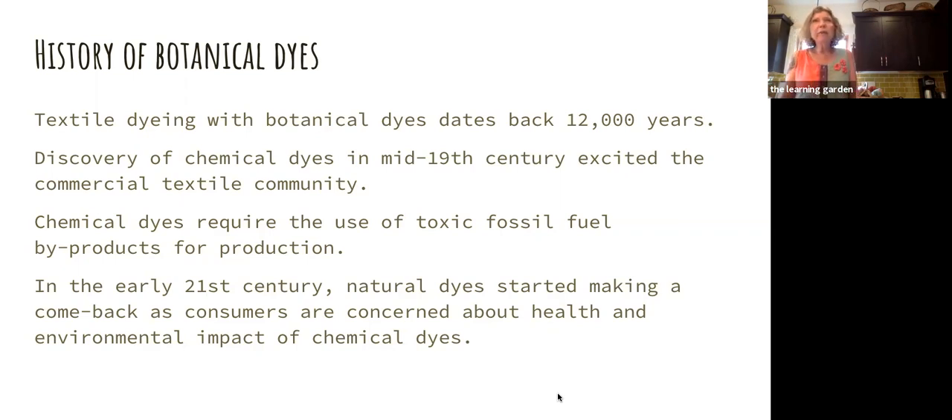The discovery of chemical dyes in the 19th century really excited a lot of people because they could be created in large quantities, which the commercial industry loved. They were easier to use and could be used on synthetic fabrics. Natural dyes don't work on synthetic fibers, but chemical dyes do. In the 21st century, people have become more sensitive to the environment — the chemicals can be very toxic — and there's a lot of people leaning towards natural dyes. Dye gardens are becoming very popular in botanical gardens as well.